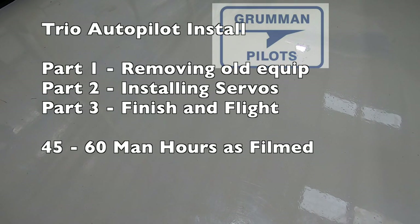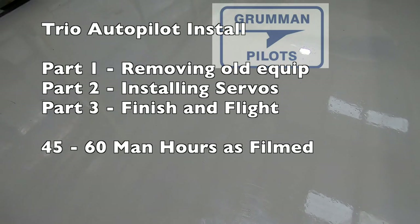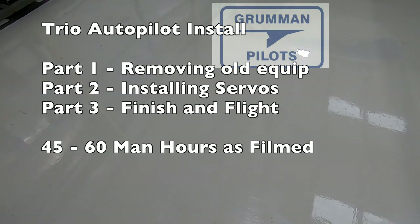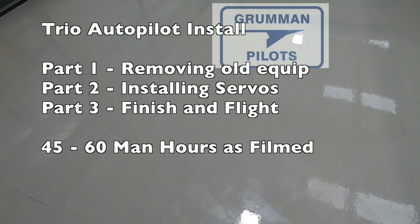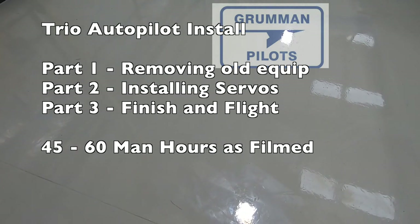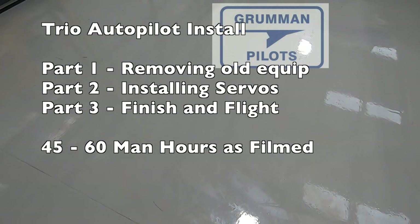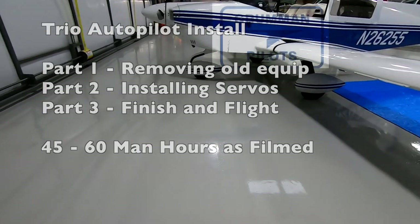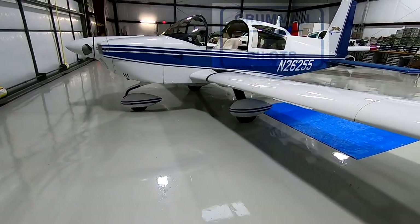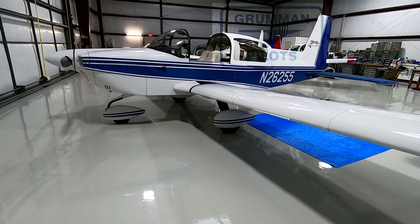As we said in our intro, we're going to be doing a Trio autopilot install, removing the old equipment. We're going to be breaking it into three different parts so you'll be able to see all the different pieces. Part one will be removing the old equipment, part two will be all the wiring, and part three will finish up with the flight testing. So stay tuned for some more fun.